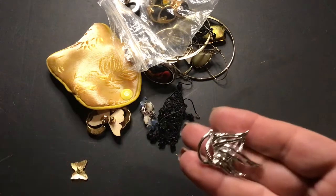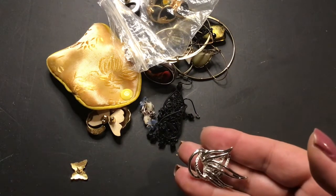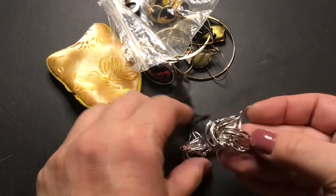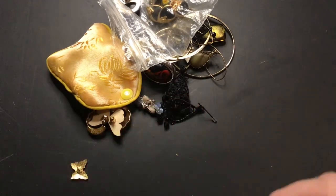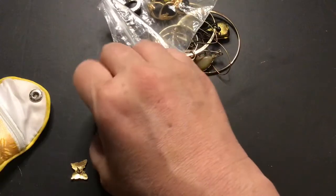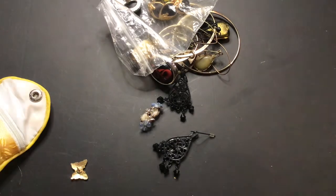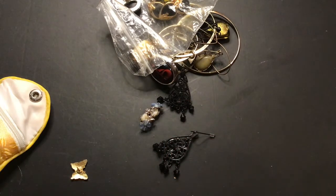These earrings are Sarah Coventry, I think. Yeah. I think I've seen these on jewelry videos a lot. Here's a pair of earrings I put on the butterfly backs — these are Monet. So these are Monet earrings, very pretty. But I like to use the butterfly buttons if I ever sell anything.